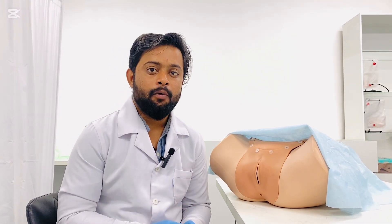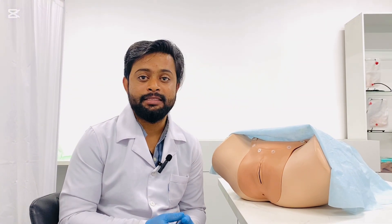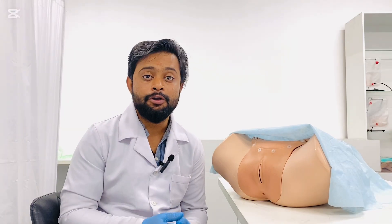Finally, document your findings. This was a complete overview of the bimanual or PV examination. I hope you liked this video — please subscribe to Dr. Ajahn Lectures.